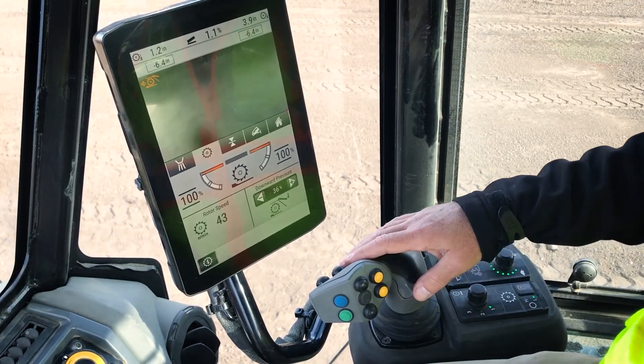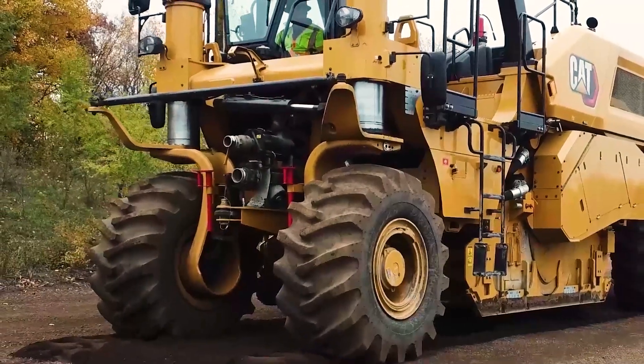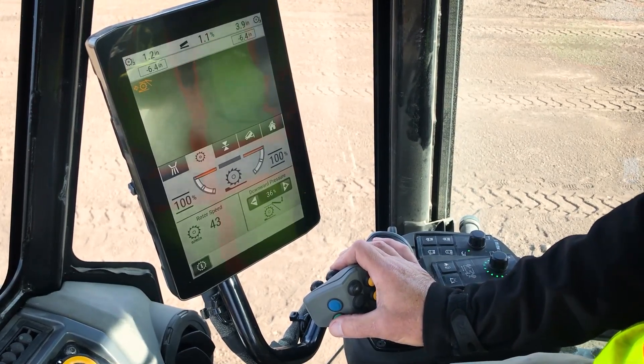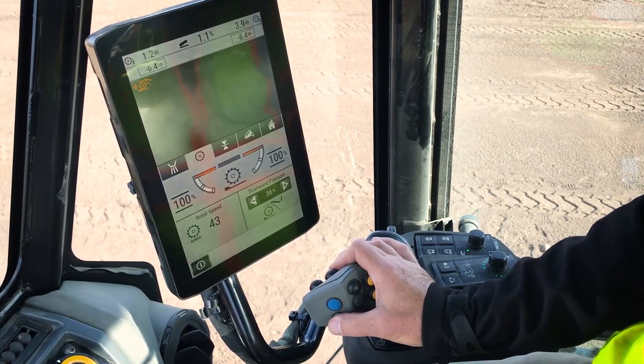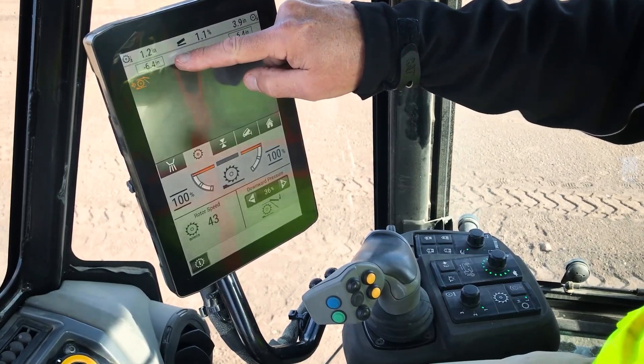One more touch of the blue button will raise the machine to full transport height so the machine can be maneuvered for the next cut. Once in position for the next cut, simply push and hold the green button and the machine will return to the cutting depth that was previously saved.